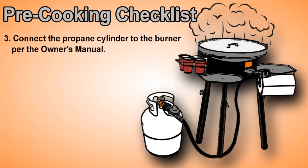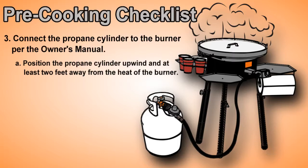Connect the propane cylinder to the burner per the owner's manual. Position the propane cylinder upwind and at least two feet away from the heat of the burner.